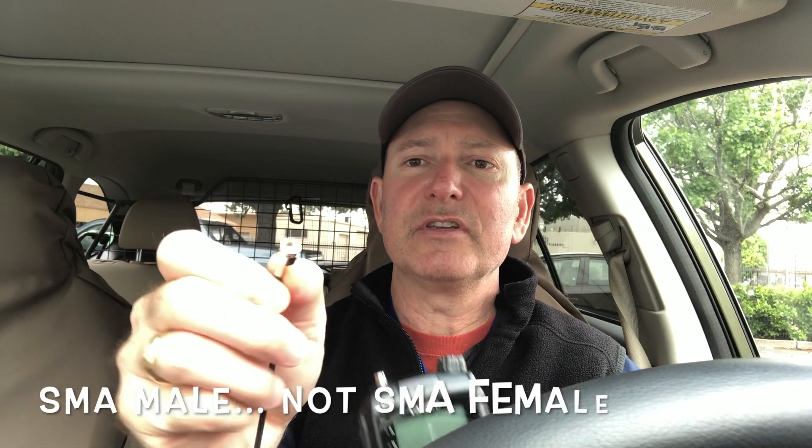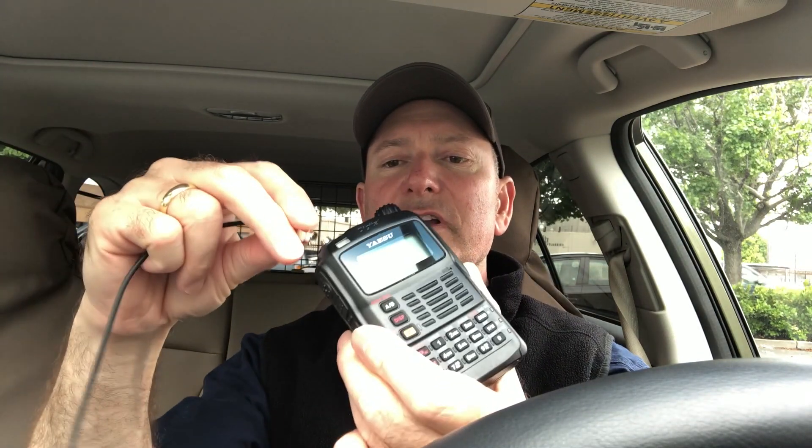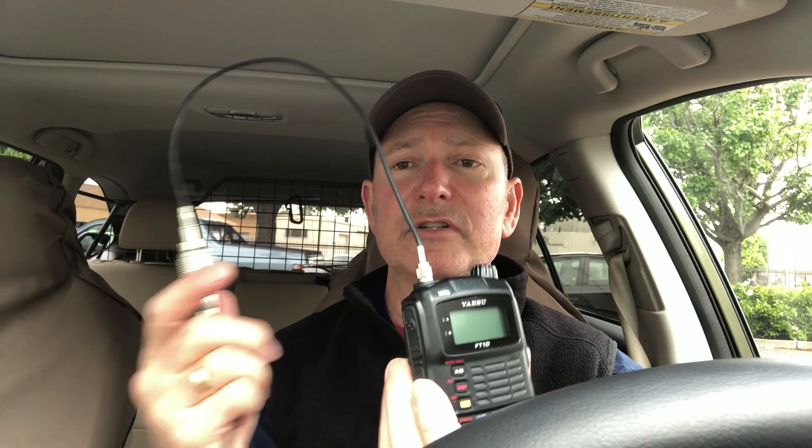We're going to use this little adapter. It's SMA to UHF on the other side, so that connects to the coax. We're going to connect that to the top of the radio. These are about 10 bucks on eBay. So now the radio is connected up to the antenna on the roof — the mag mount.